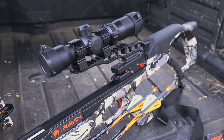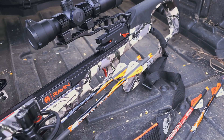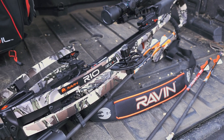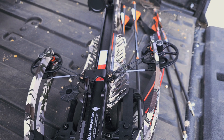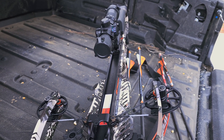Measuring 33 inches in overall length and tipping the scale at 6.8 pounds, this compact crossbow features Raven's advanced helicoid technology, 6-inch axle-to-axle width, and produces speeds of over 400 feet per second. The R10 design is very maneuverable and perfect either in a tree stand or a ground blind.